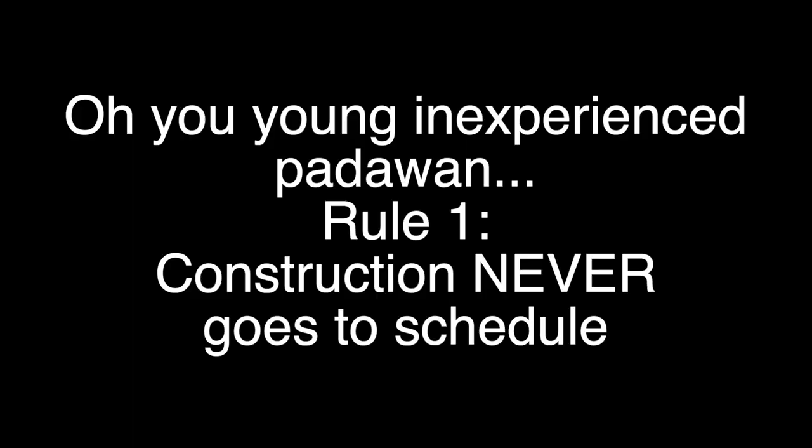Vlog-style update time. We have been sanding for hours. I am exhausted. I thought we were going to get this all done in one day, but we'll see. Oh, you young, inexperienced Padawan. Rule number one: construction never goes to schedule.